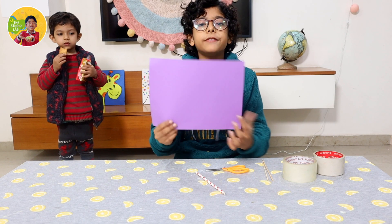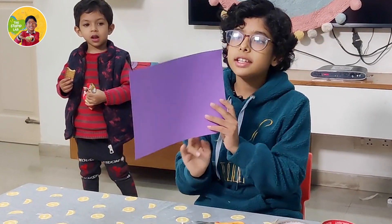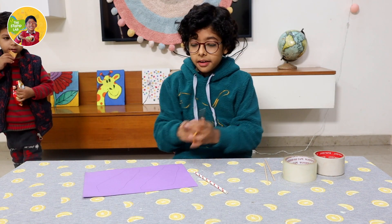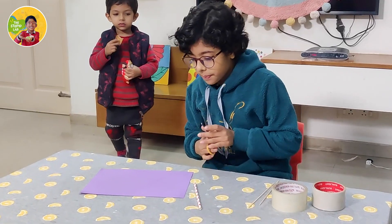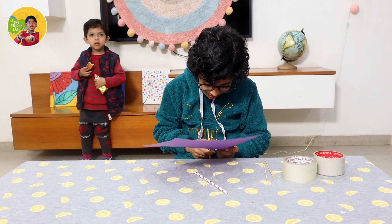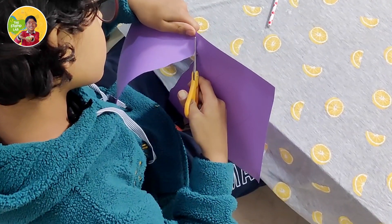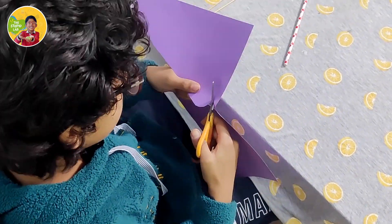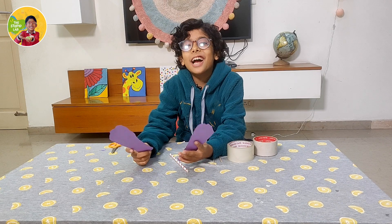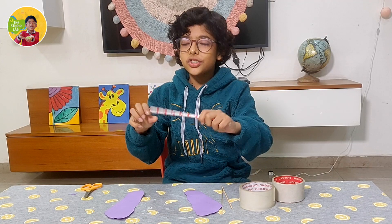First, you need to draw your feet on the paper. I have already done it like this. Now I will cut them out. Now I am done with cutting the feet. I will cut the straw in half.